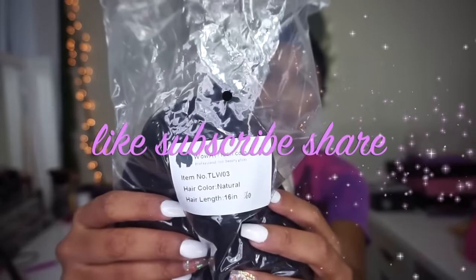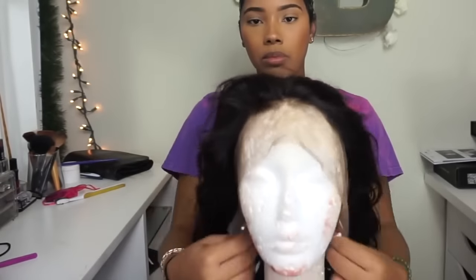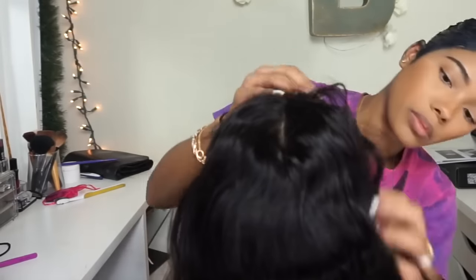Hi guys, welcome back to my channel. So one of my friends bought the 360 wavy wig from Wild African that I have my other video on and she asked me to customize it and do the hairline and the baby hairs for her.